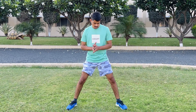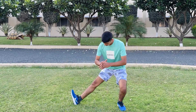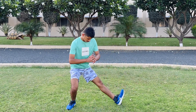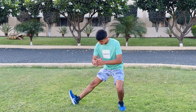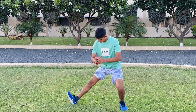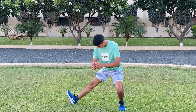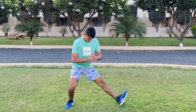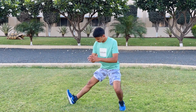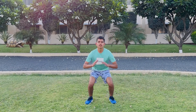Half squat stretch. Do 5 reps each. Jumping squats — jump with forward power and do 10 reps.